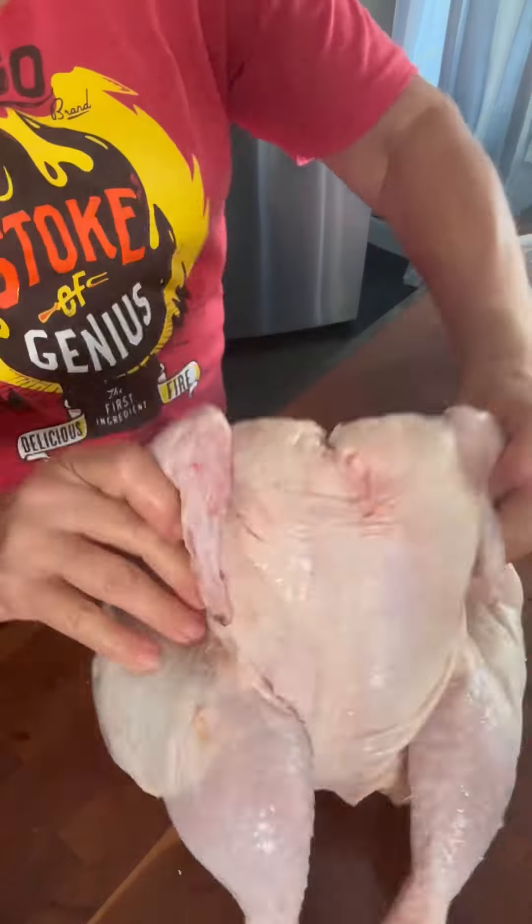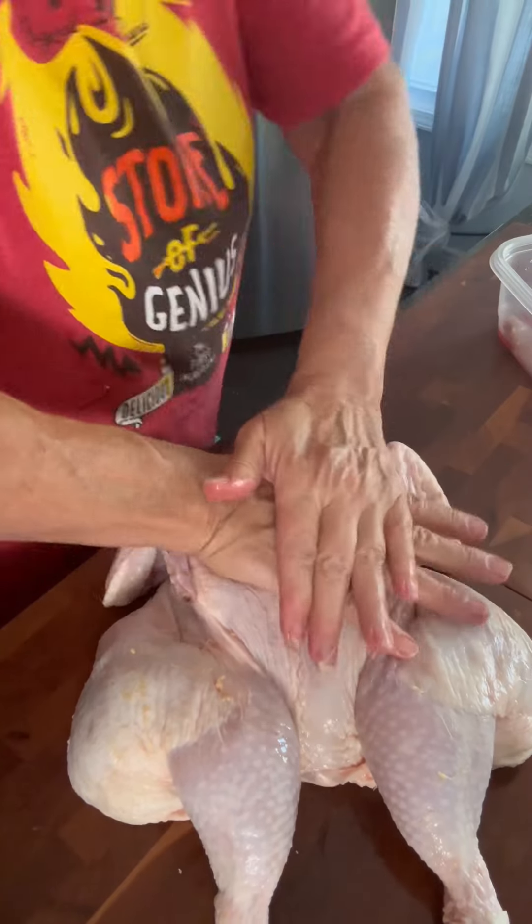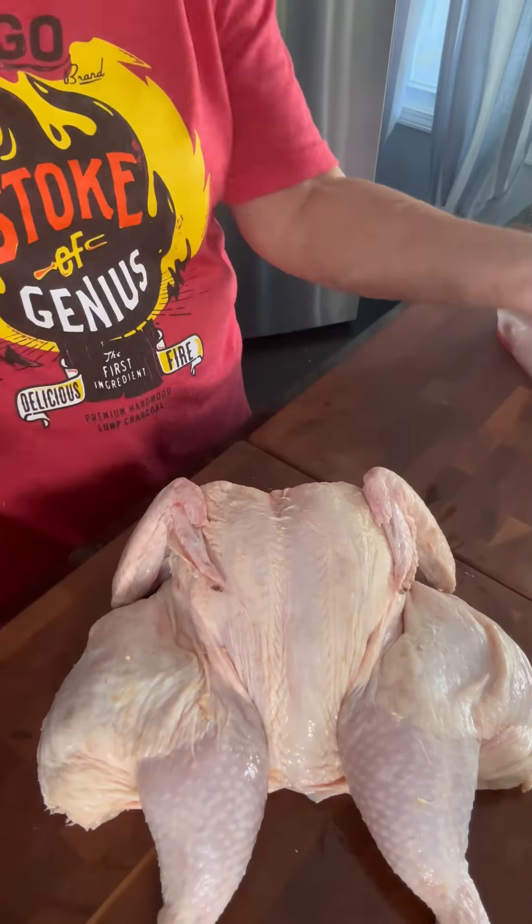Then simply turn it over and give it a nice CPR hit, and you are ready to roast or smoke that chicken. There it is.